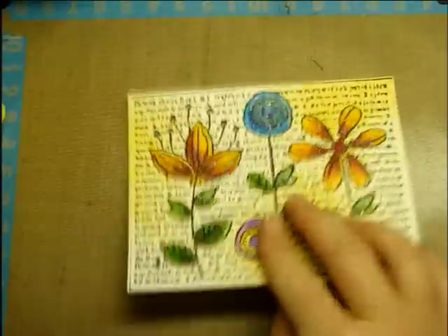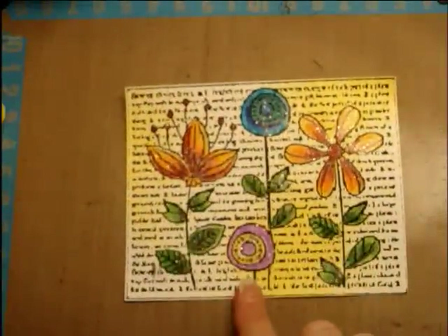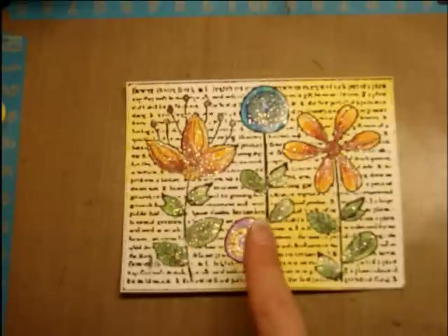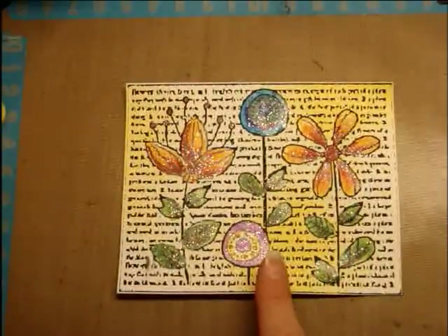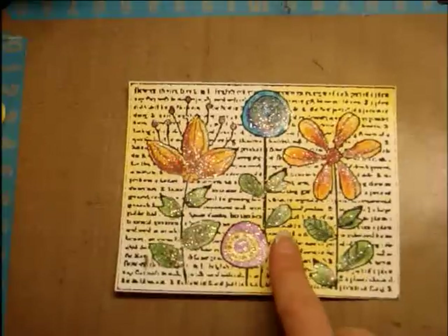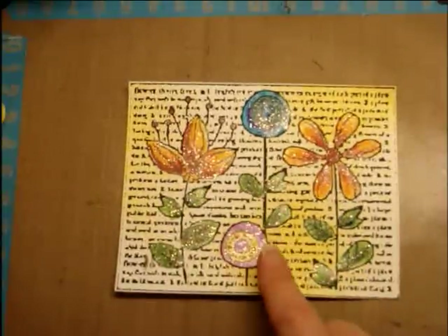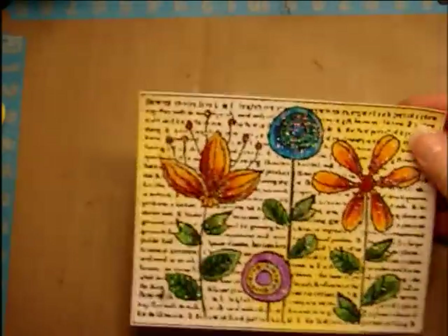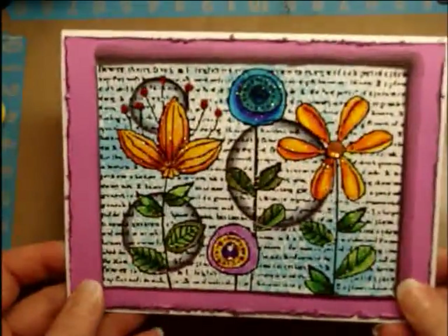Hi Crafters, it's Jen Evers with Quality Crafts, and welcome to number three of This Into That. In the last episode, I showed you how to turn a blank piece of paper into this using an image and sparkly nail polish. And I want to show you the project that I used this on, because some people have been asking, well, what do I use this for? So I created a card using this, and the card that I made is going to be the next This Into That — I'm going to show you how to turn this into that.